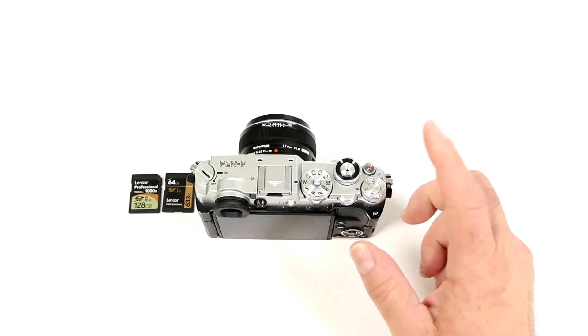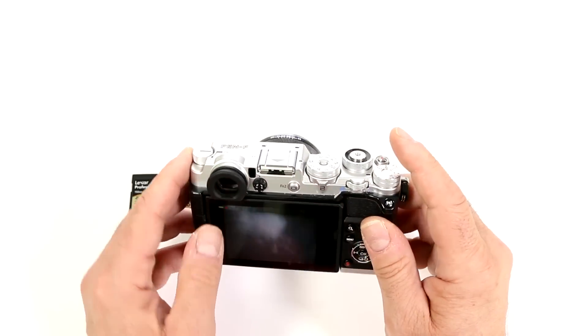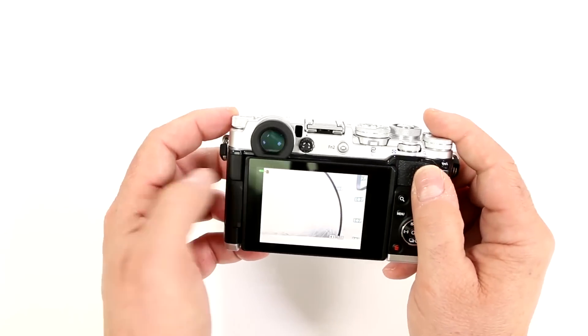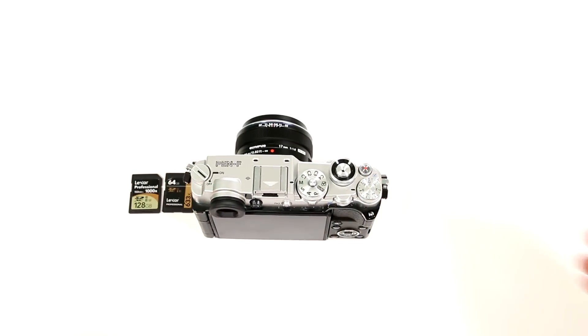As a side note, make sure you are never trying to remove the card when your camera is on and when it's writing to it, because if it's doing that while it's blinking — notice how that's when it's actually writing — you never want to remove the card while it's doing that, because that's just like ripping the hard drive out of your computer.